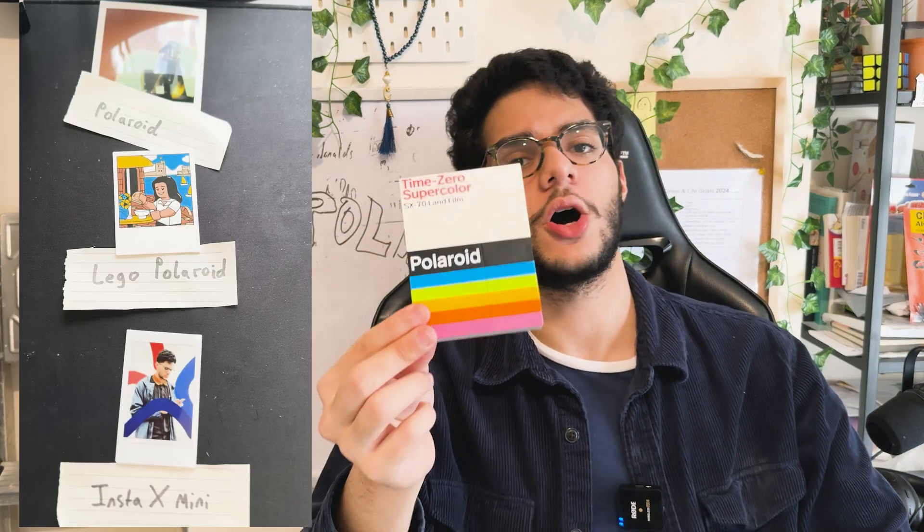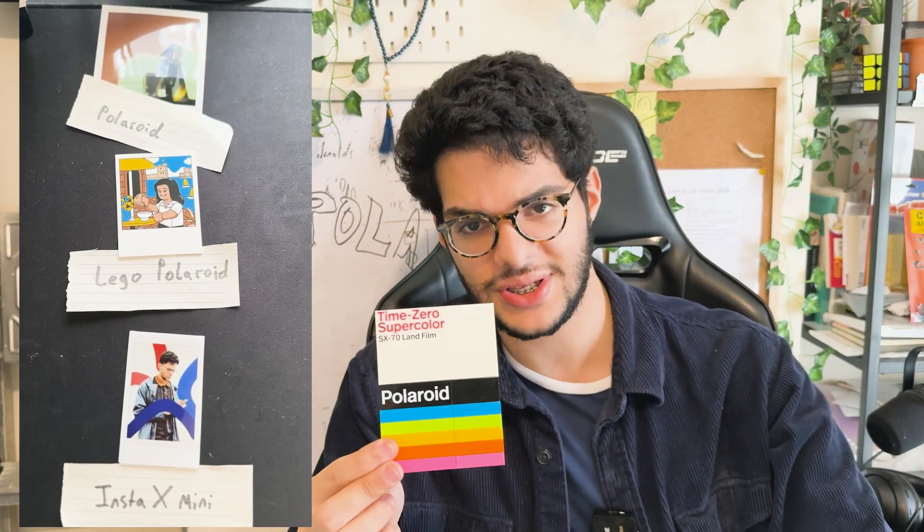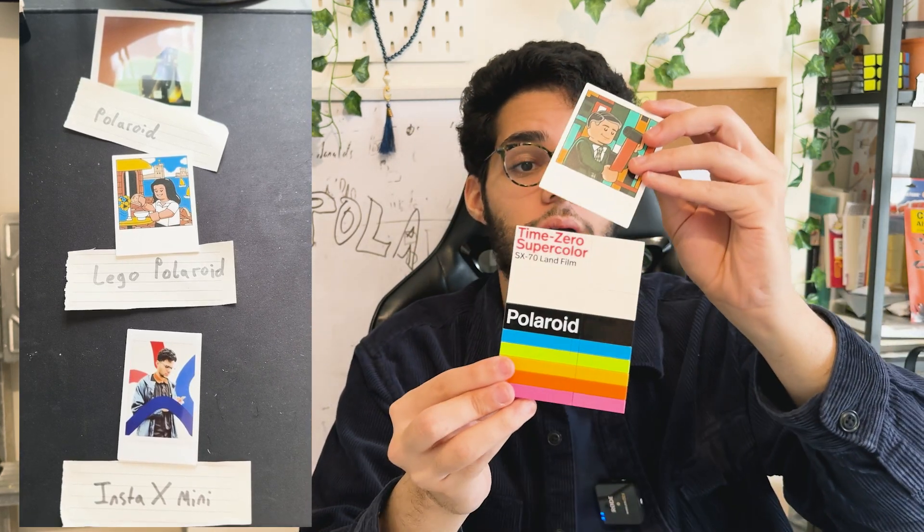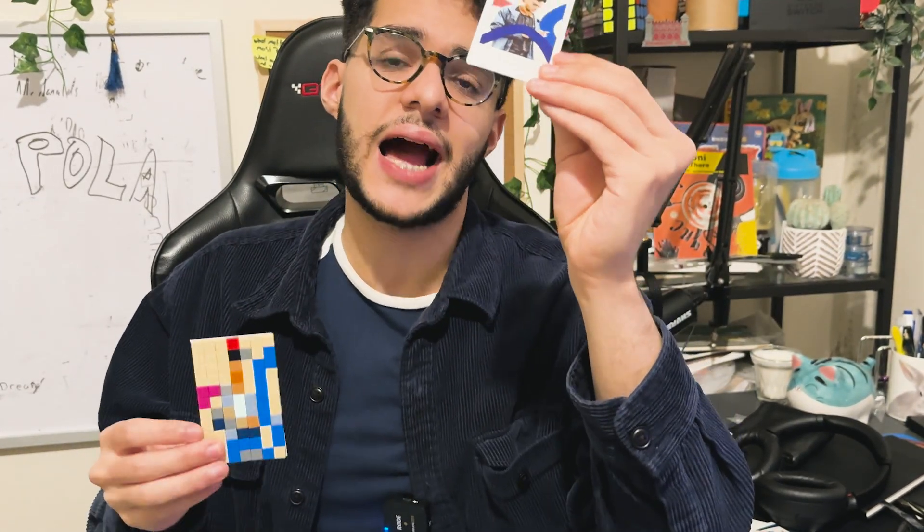The LEGO set actually comes with a film cartridge similar to an actual Polaroid, but one sad thing is that the set actually can't store a real Polaroid, so you have to use these paper cards instead. These cards are quite good, but I'm surprised LEGO didn't take actual images and scale them down to a LEGO form factor to be stored inside the cartridges — so I actually did the mercy of doing that. Let's see how I done this.